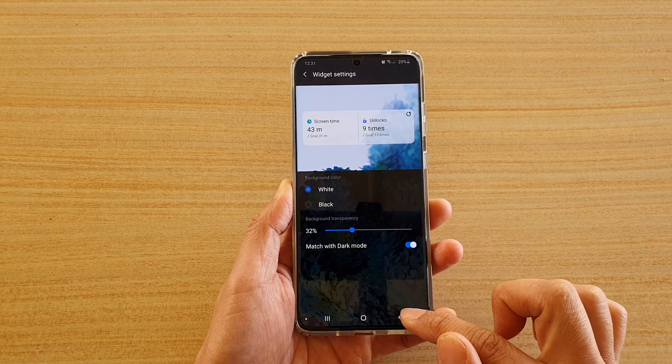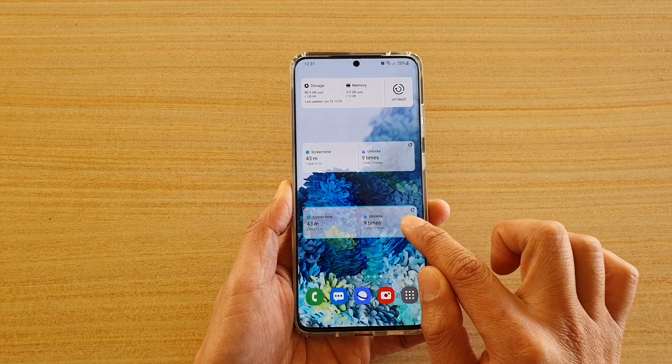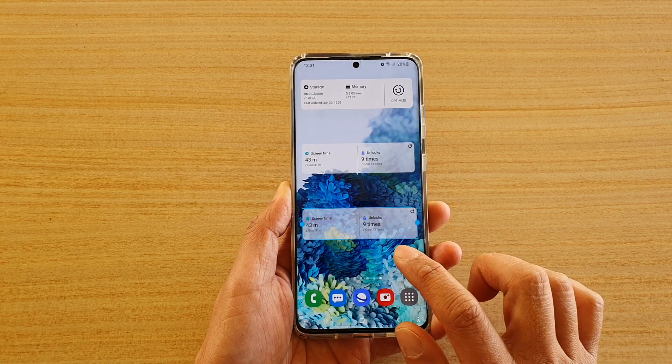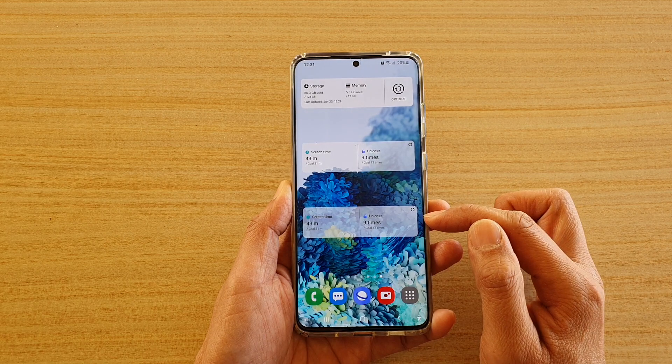Then tap the back key to go back to the widget, and here you can readjust the widget size — make it a little bit smaller or use the standard size. Then just tap anywhere on a blank spot on the home screen.